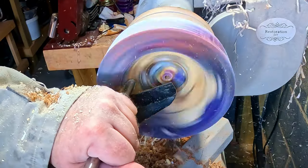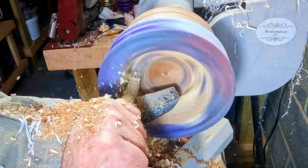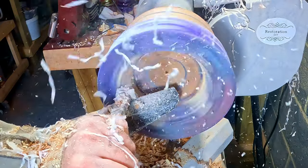Once most of the softwood had been removed, I switched to the full-size carbide with a negative rake cutter. With this I began slicing into the resin sidewall, down into the base to expose the segmented ring and the sapele core.